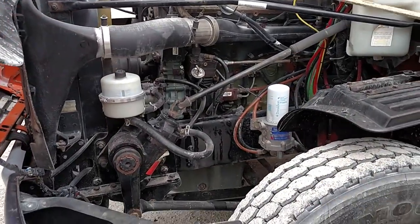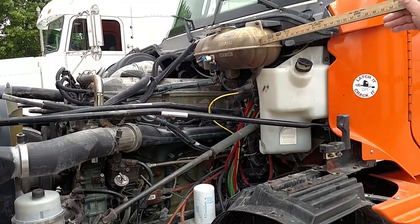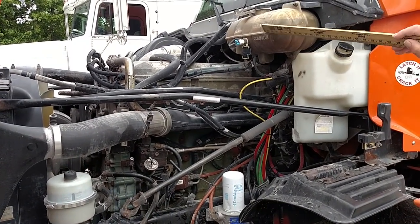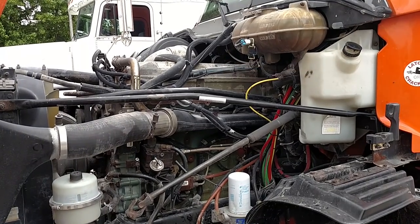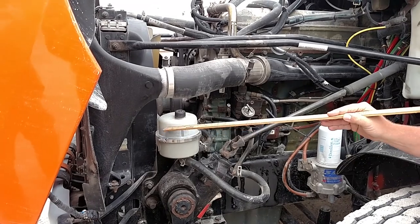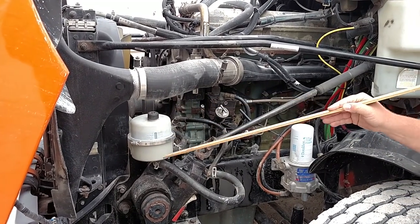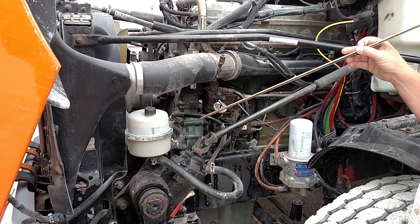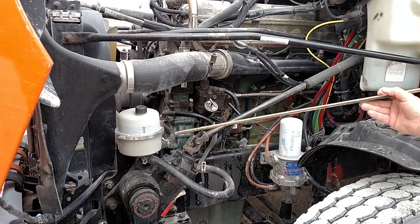Continuing on with the engine parts. I have my coolant reservoir. It is filled to the proper level, it's mounted securely, there's no missing nuts or bolts, I don't see any leaks under here, and the cap is on tight. My power steering reservoir is filled to the proper level. The cap's on tight. I don't see anything leaking. My three power steering hoses are mounted securely. There's no abrasions, bulges, or cuts, and no leaks.